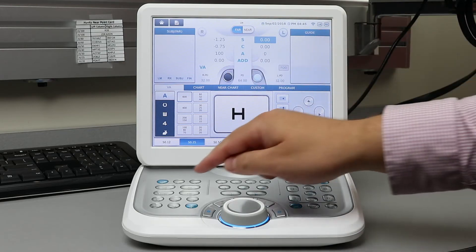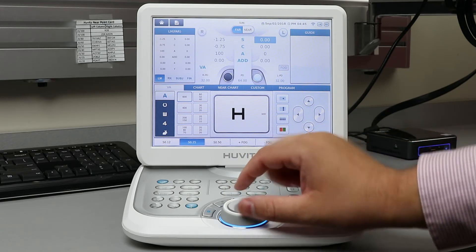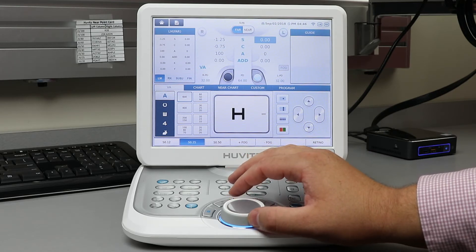Next, hit the subjective button on the keypad. Now your information will be displayed on the left-hand side. Use the dial to begin your refraction — 1 or 2, 1 or 2.